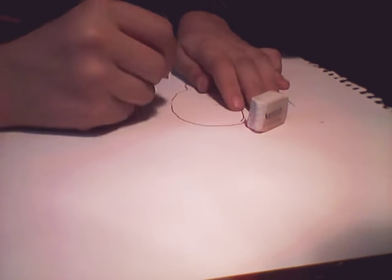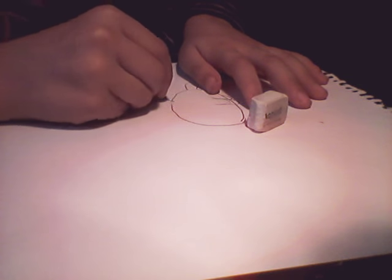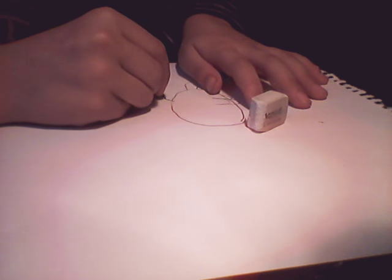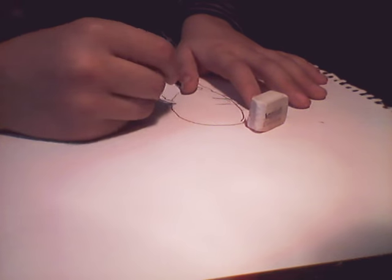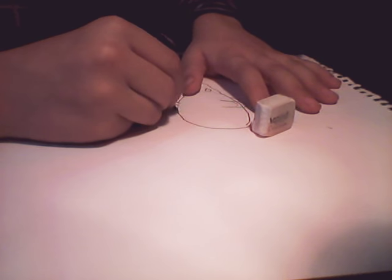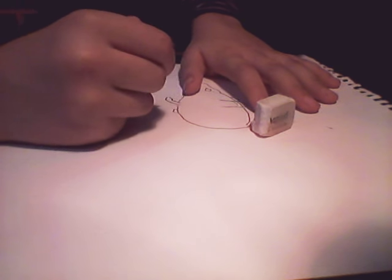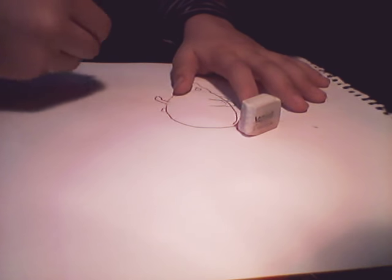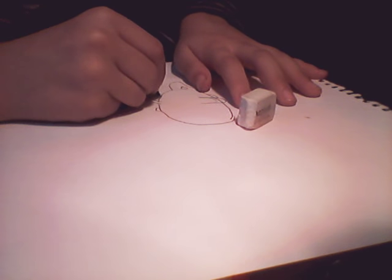Ok, now we are going to do like this — his legs. Then, if you want to use a pencil, use it, or even a pen. But it has to be like a pen with an eraser. Now we are going to do like this another time. Ok, you have to be careful in this step.